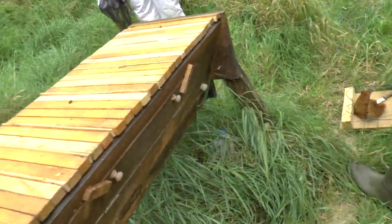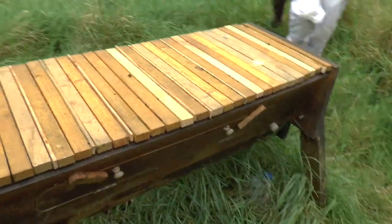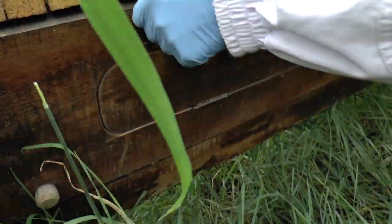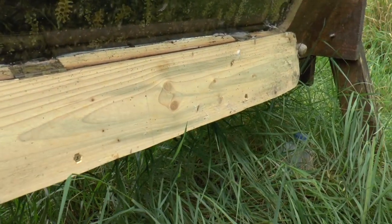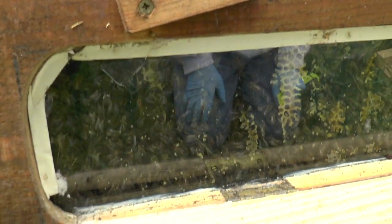This was the first one and this had the entrance in the middle. Both of them have got observation windows. Can you look through the window? Oh, fantastic. But this one - I've lost a lot to cross-combing in this hive.